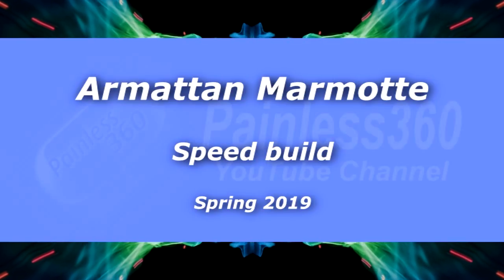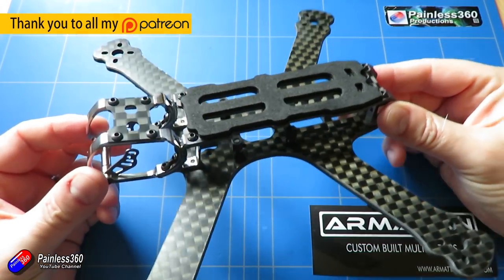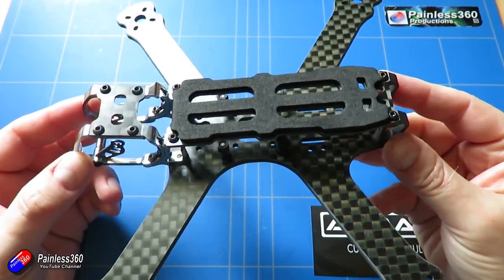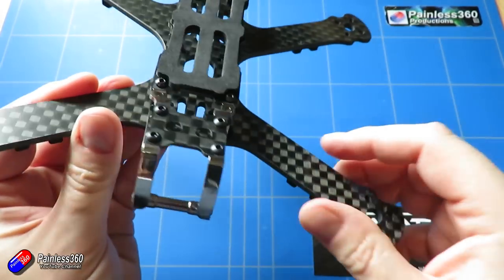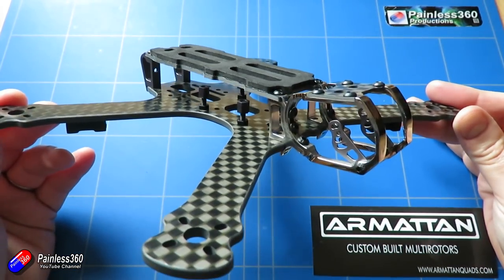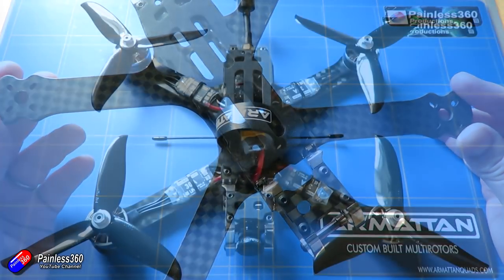Hello and welcome to the video. For those of you that have been watching the channel you will recognize this frame. This is the Armattan Marmot, the latest frame from Armattan. It has some unique advantages over the previous couple of frames I've looked at on the channel. It has a bigger deck, a completely redesigned front end, and in this video I'm going to go through very quickly how I've built this out to turn it into a fully working quadcopter.